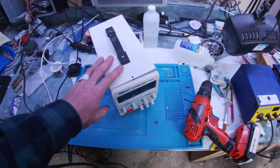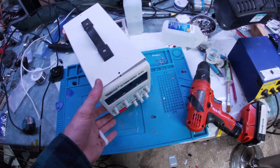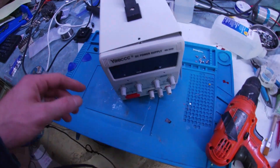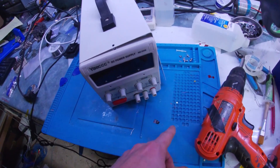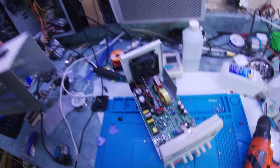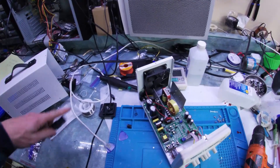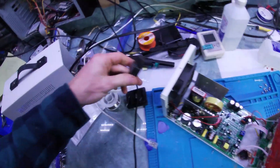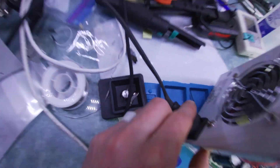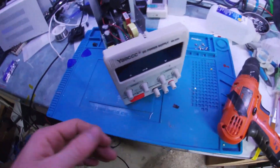Something sad happened today — I burnt my DC power supply. Unfortunately I think 20 volts went into the positive and I think she's shot. I'm going to have to fix it, so let's plug it in here.